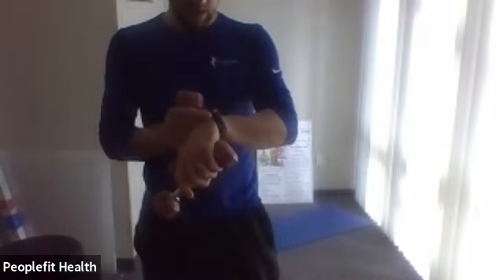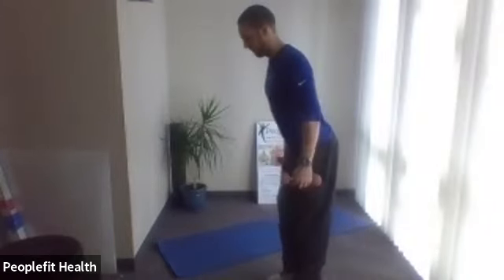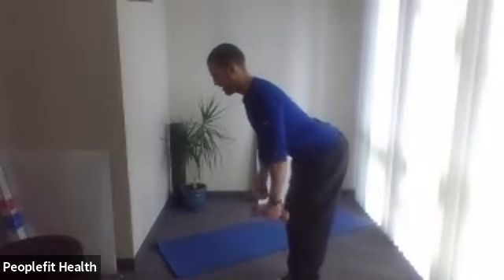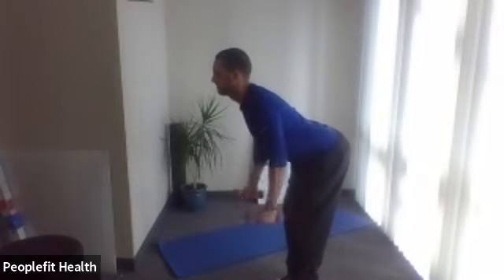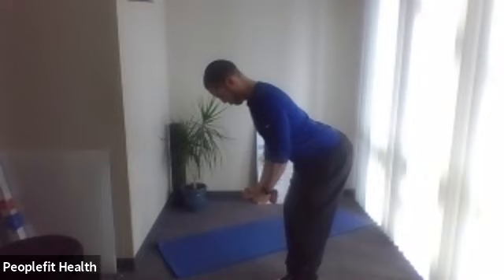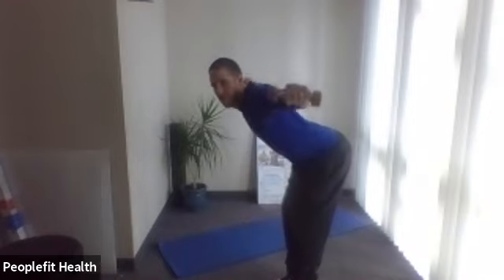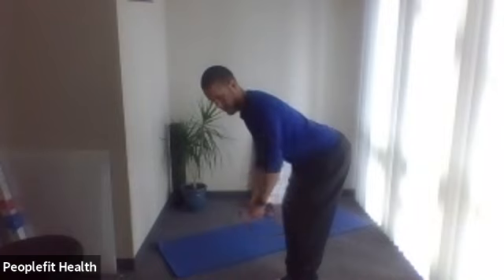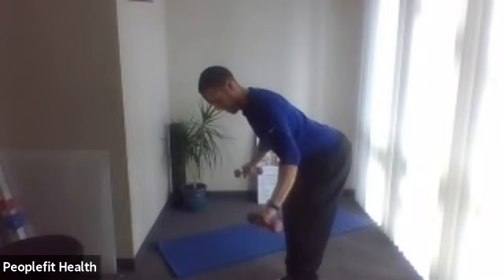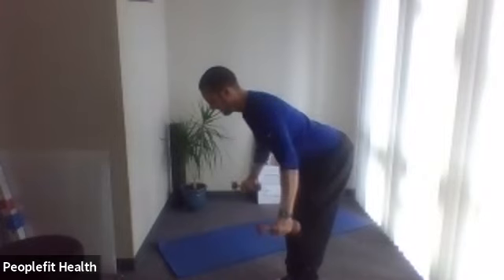Grab a light set of weights, we're going to do a 30-second round. Here we go — forward lean, flat back, out to the side. Make sure you keep the pace slow; we don't want to do it too quickly. We're not going to do too many because it's more of an aggressive exercise.